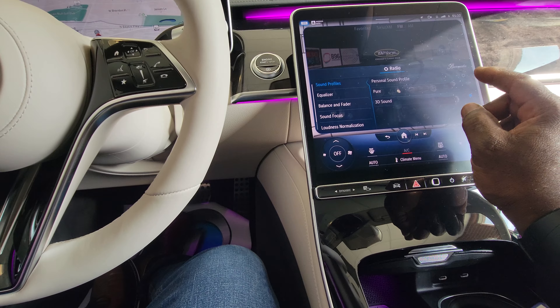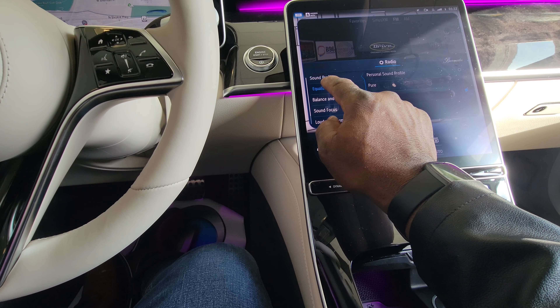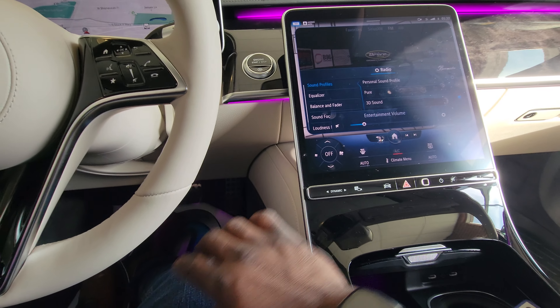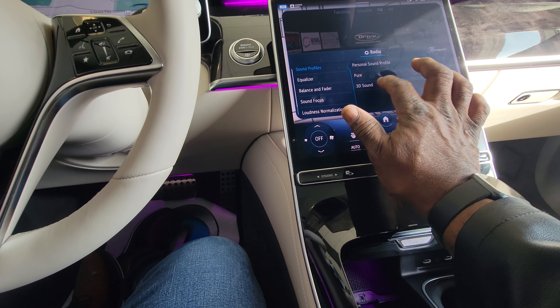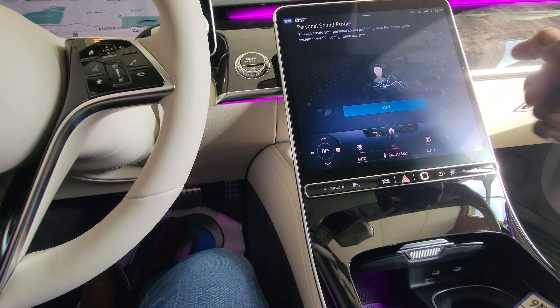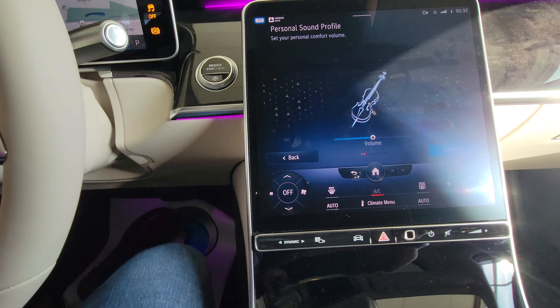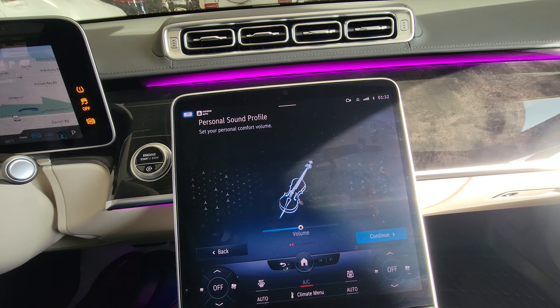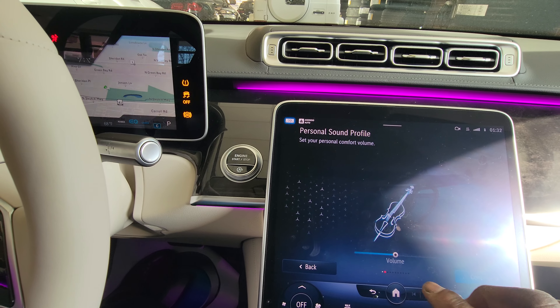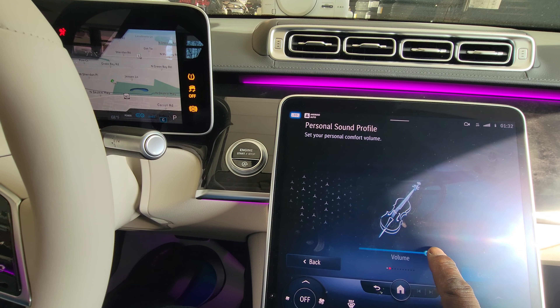Now let's go into the equalizer. It does have 3D sound — a sound profile with 3D sound. Select personal preference. With this feature, if you look, it's got a violin so you can dial in what you want the violin to sound like. We can do this because this is Mercedes property, so turn it up.